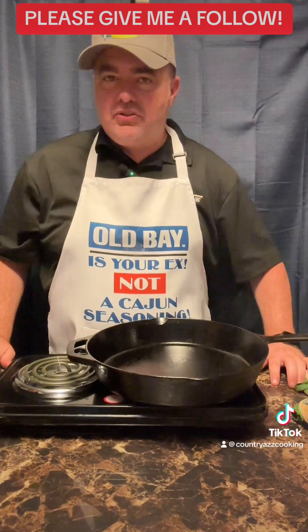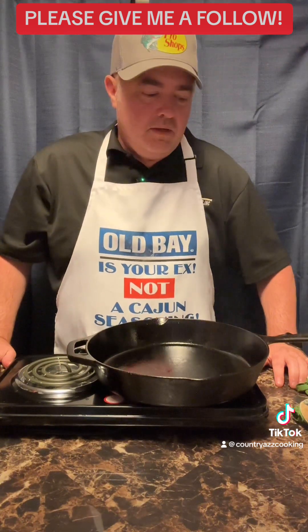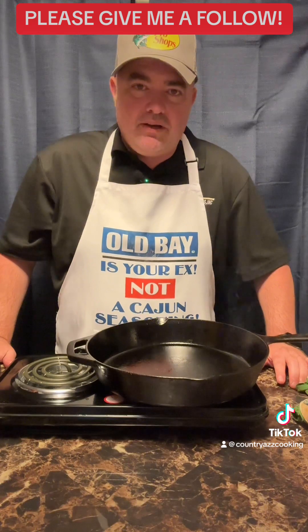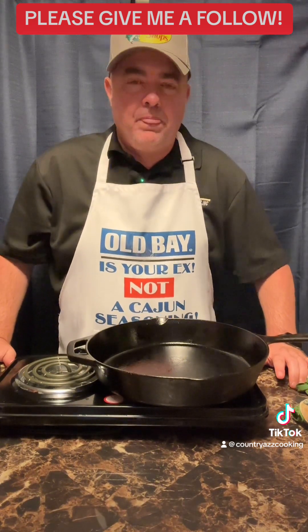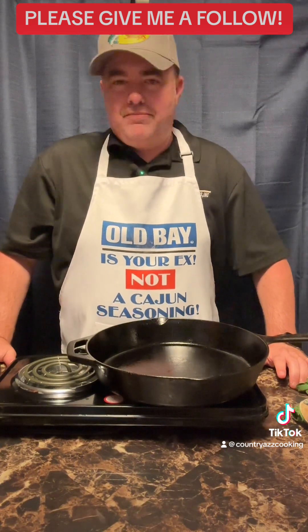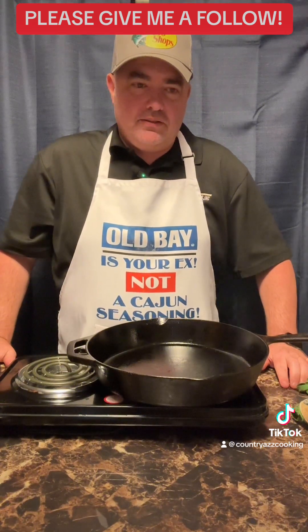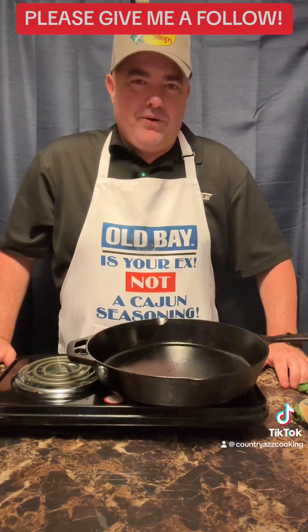All right y'all, let's go start on this Southern tomato gravy. This is something we do down in the South — some people have heard of it down here, some people haven't. I grew up on it. My kids don't like it except one; I guess it's an acquired taste. But anyway, check this video out and I'll show you how to do it.